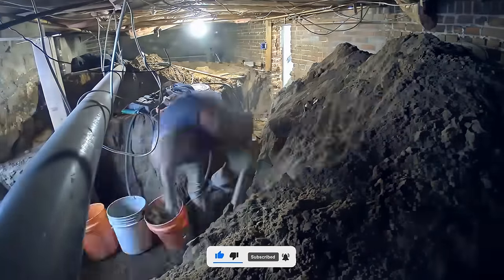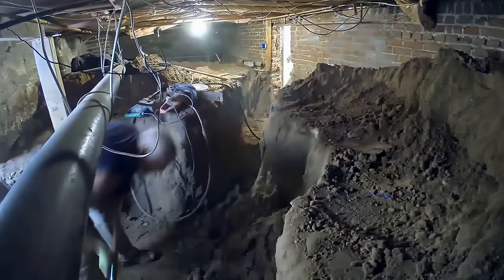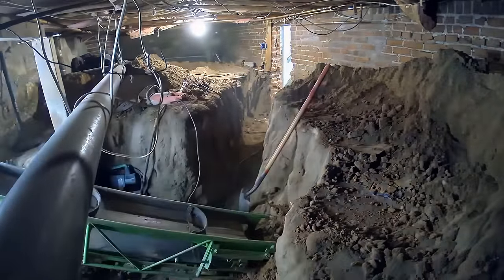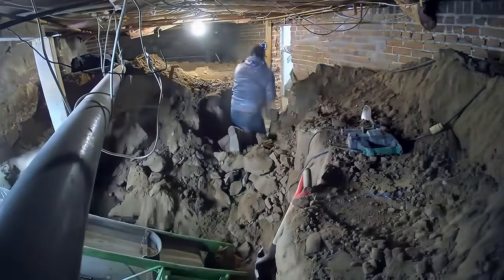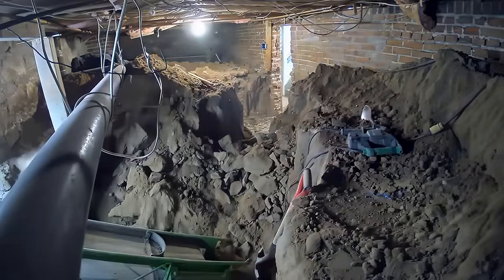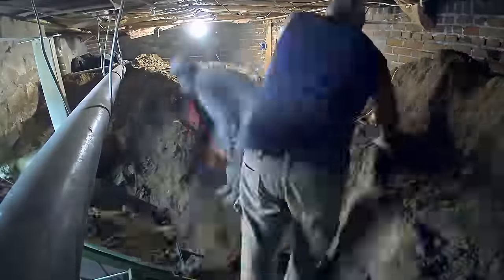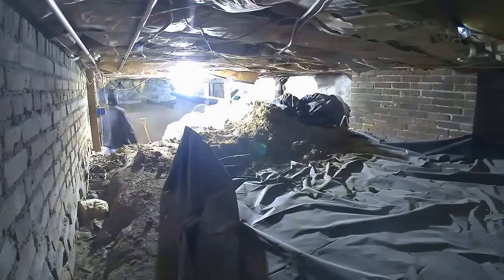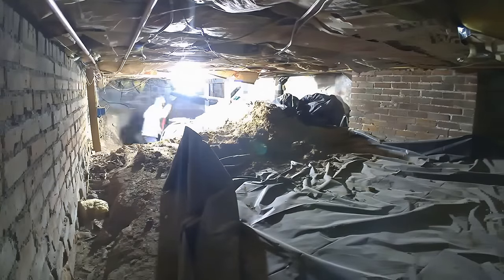Hopping straight into it, you can see the guys making quick work of all this crawl space material — getting it out and creating some room so they can walk around and work more efficiently. When it comes to basement dig-outs, the biggest thing we've noticed is that the faster you get a staging area set up — a room where multiple people can walk around without getting in each other's way — that's when efficiency really goes through the roof. This first stage is vital to how fast the rest of the project gets done.